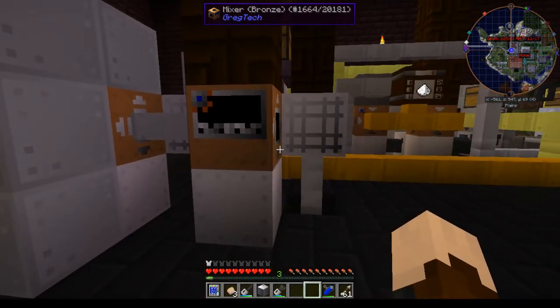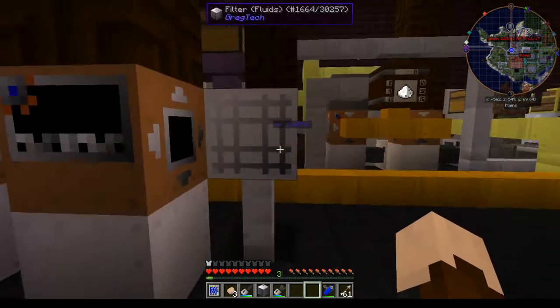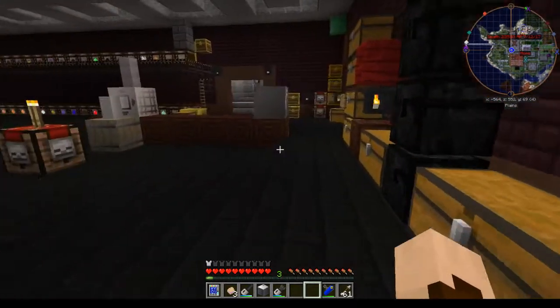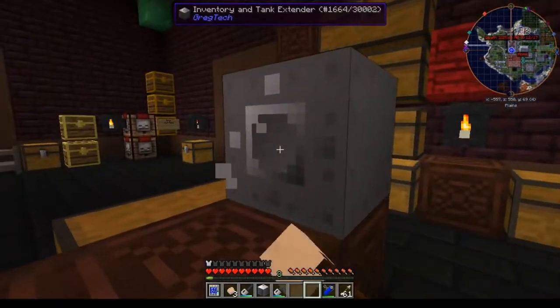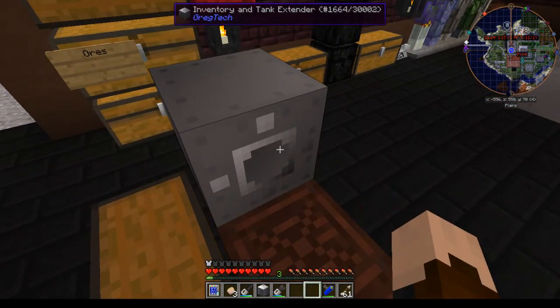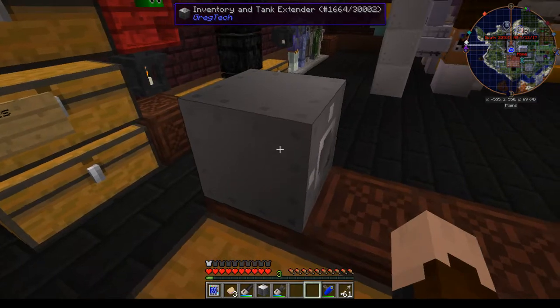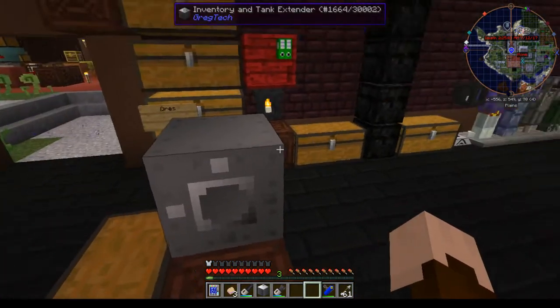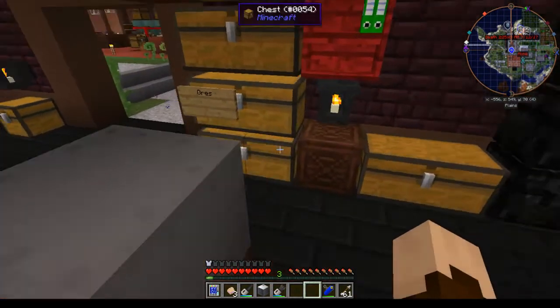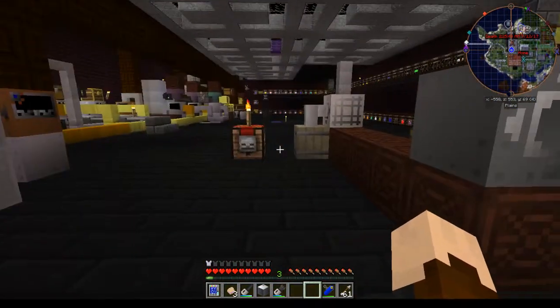If that's what you want. The way I usually use them is if I need to put multiple things for an input. For an extender, if you want to put — like this is an inventory and tank extender — you could use it to put multiple inputs into one machine on the same side, if the machine allows that.